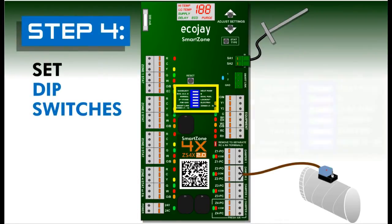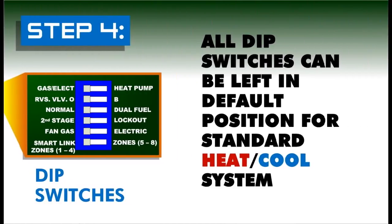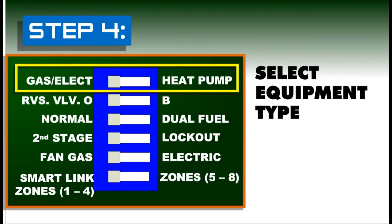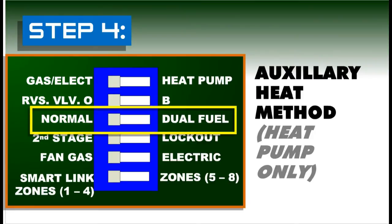Step four: set dip switches. For a standard heat cool or gas electric system, all dip switches can be left in the default position. For heat pumps, set dip switch number one to heat pump. Switch number two controls reversing valve position, and switch number three, if set to dual fuel, will de-energize the compressor during auxiliary heat calls.